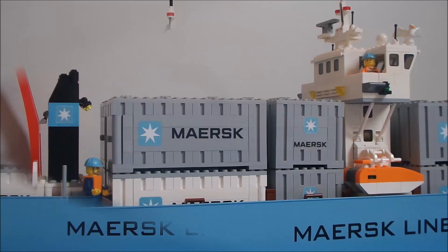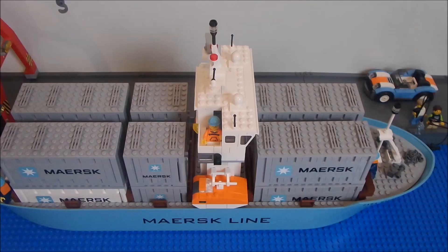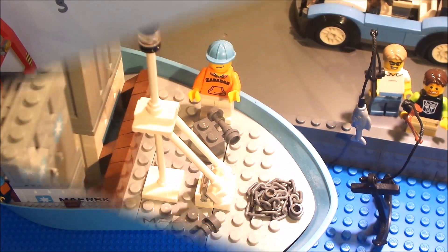For the deck buildings I used the Maersk Triple E class as an example. In reality these ships have several thousand containers on board. I used the containers of the trainset, so in this MOC the maximum loading capacity is 8 standard and 4 half standard containers.